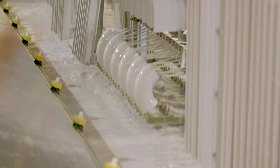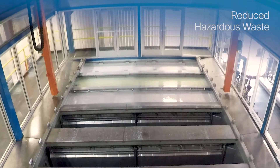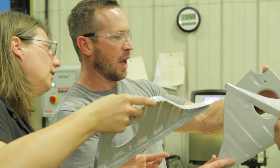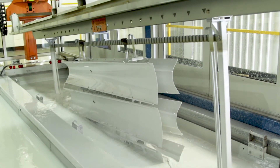With electrocoating, undeposited paint solids are recovered and returned to the paint bath, vastly reducing waste. Here at PPG, we have the expertise and dedication to help you protect your aircraft and workers with a safer, more efficient priming process.